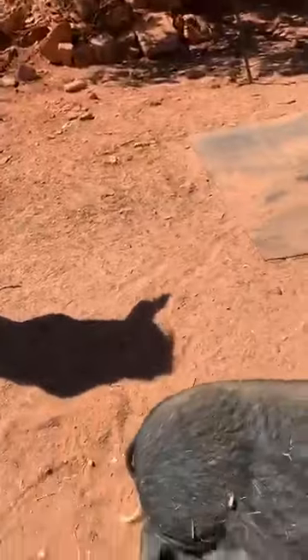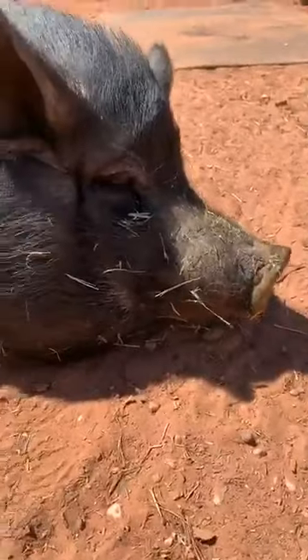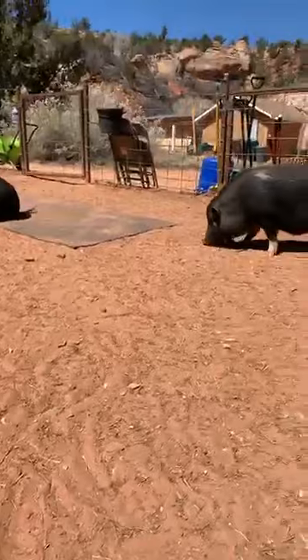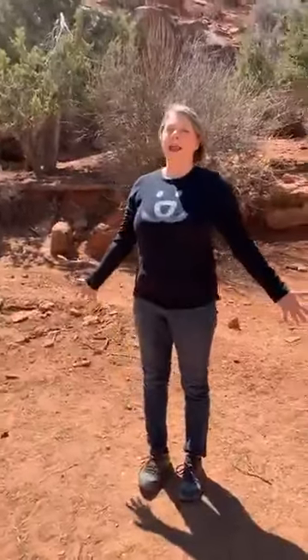Let's take a few moments here to allow your eyes to close and to deepen your breath. Full, deep inhale. Long, slow exhale. Continue to breathe deeply and fully. Imagine yourself a mountain with a wide, strong base and your crown reaching towards the heavens.